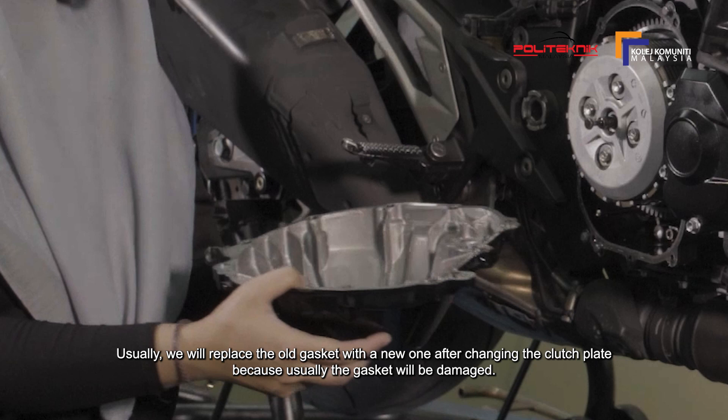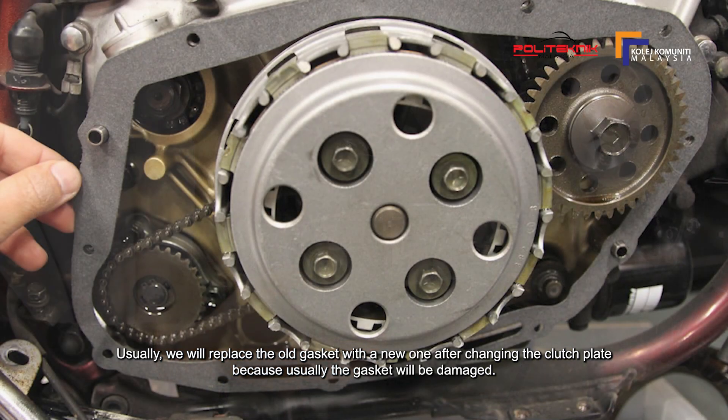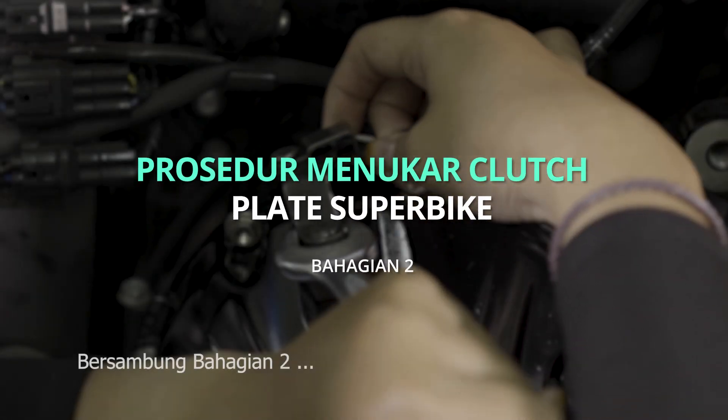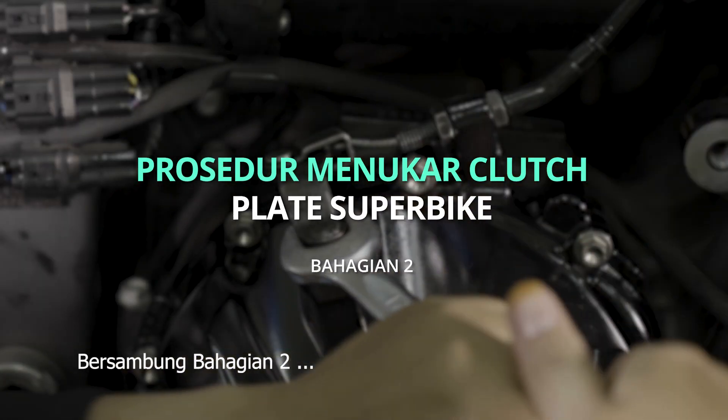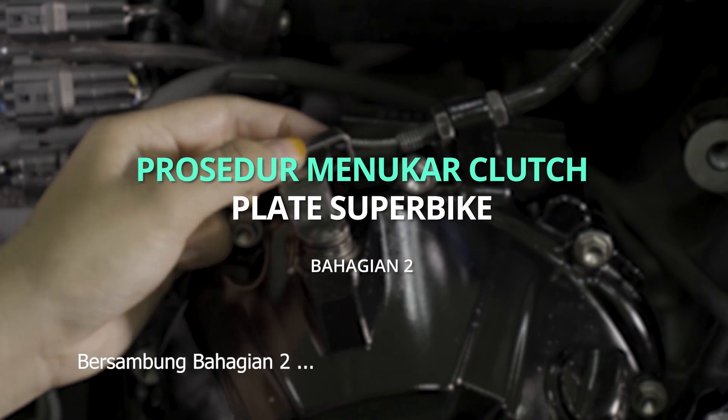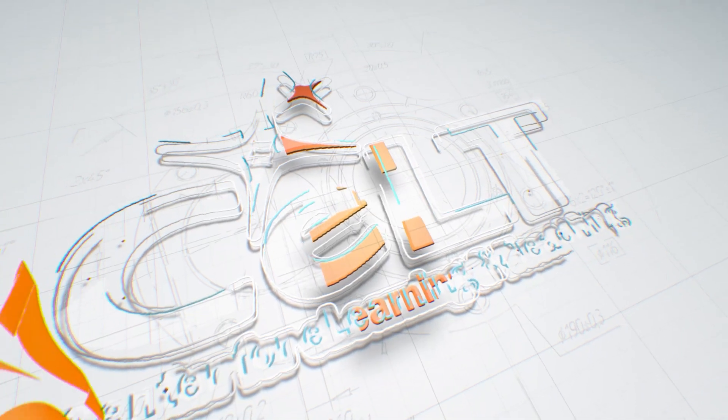Selalunya, kita akan gantikan gasket lama dengan yang baru setelah menukar clutch plate kerana kebiasaannya gasket akan rosak. Terima kasih telah menonton!